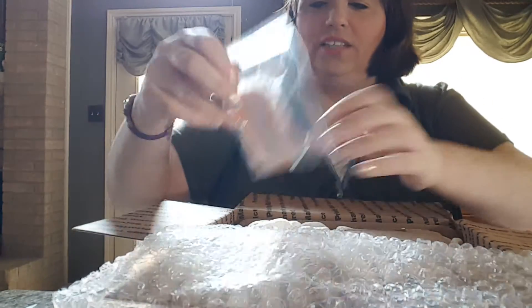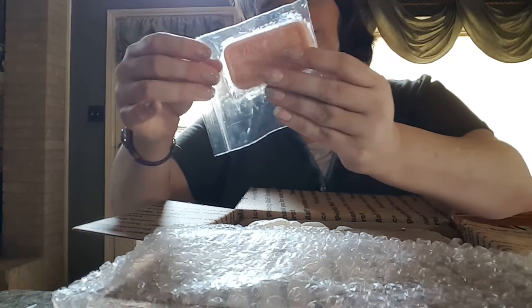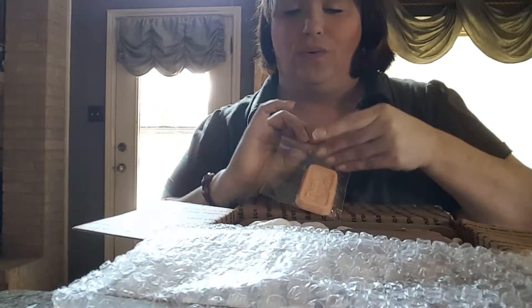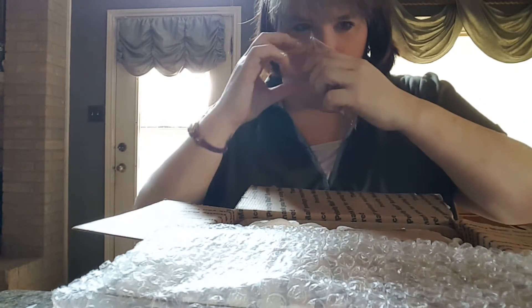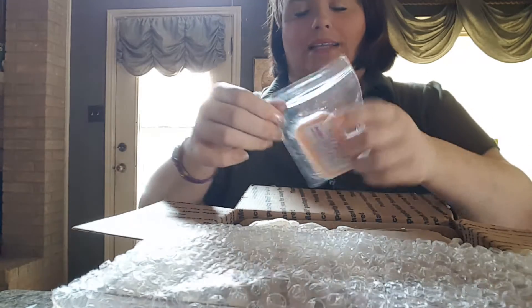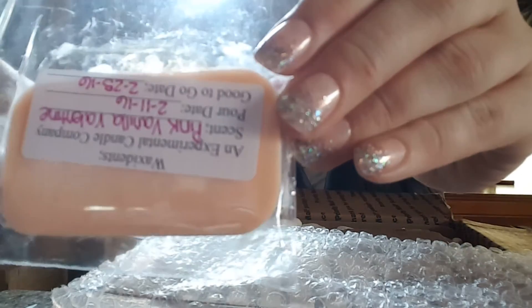I don't even know where to start. A nice note, thank you. And this is Pink Valentine. That smells good. That smells really, really good, guys. And that is Pink Valentine.